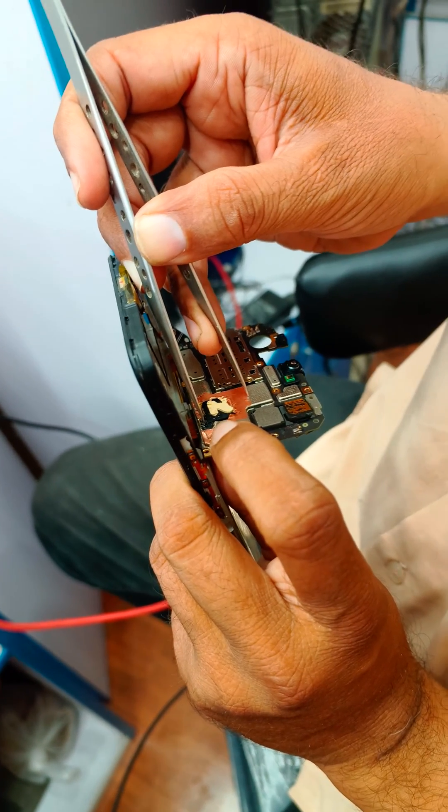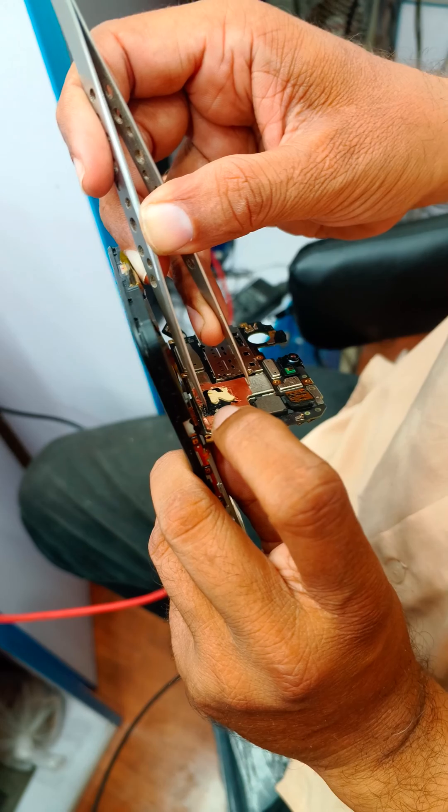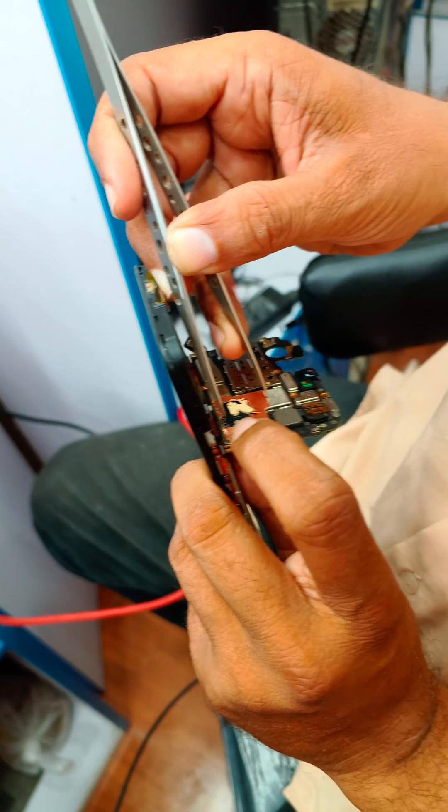Here we will connect the test point — this way. We have connected the test point.